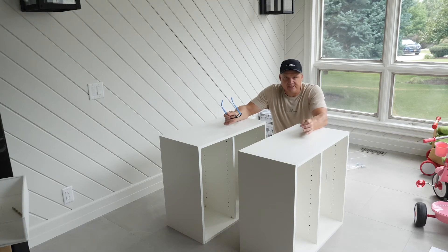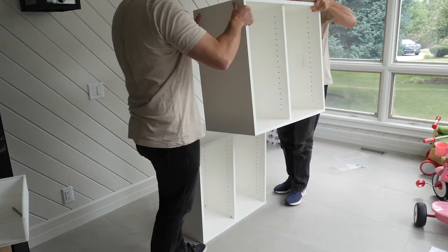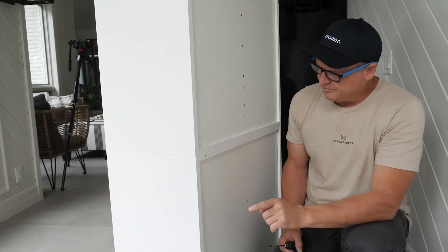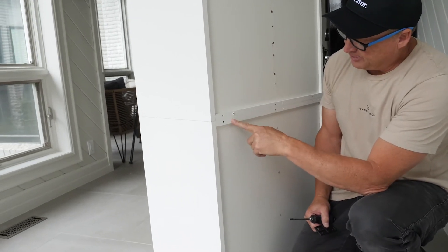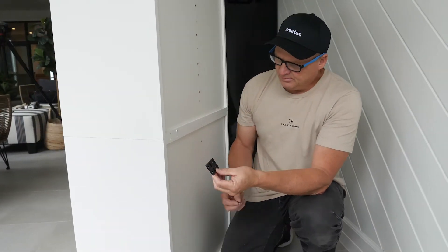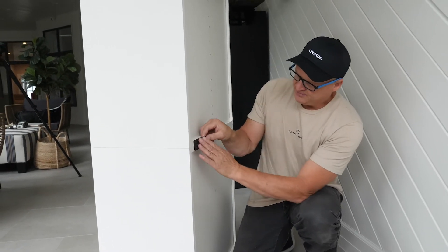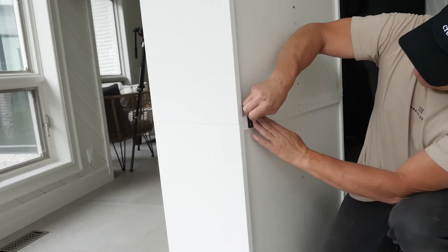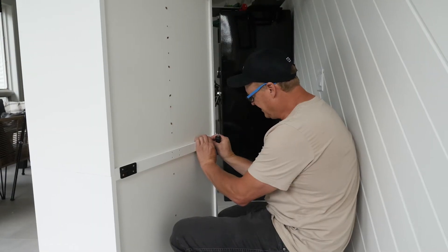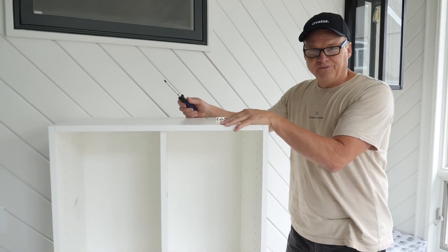If you have a second cubby that you've built, we're going to show you how to attach the two pieces together. You'll notice the back of these cubbies — we've pre-drilled some holes for you. On the top pieces there are four holes, and you're going to use a plate — you'll actually get two of them — with 25 millimeter euro screws. Place four here and then four on the opposite end, and screw them all in.